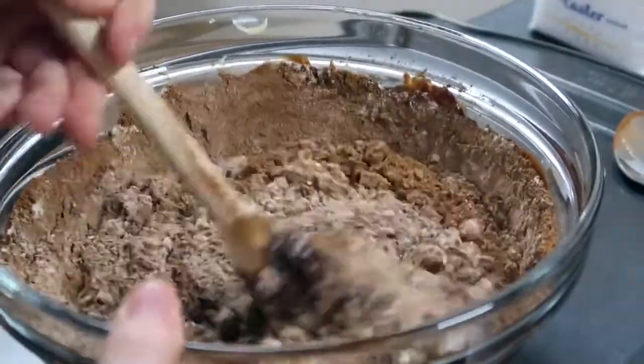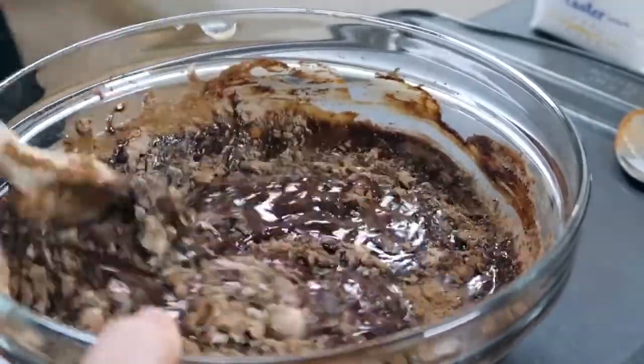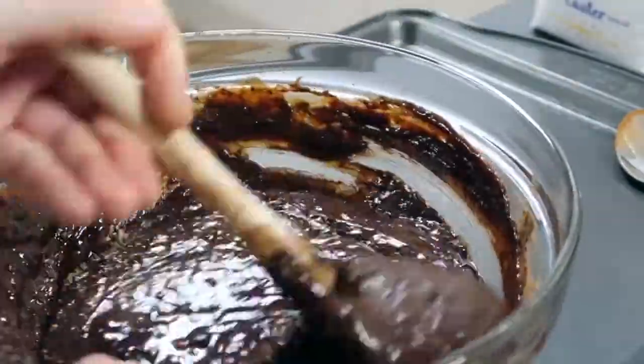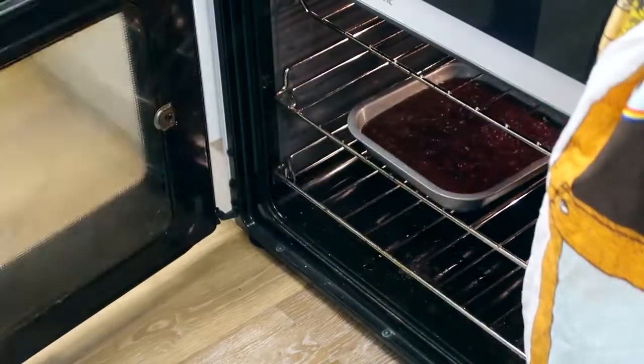Next you need to measure out the flour and cocoa powder and sieve that into the mixture. Once that's all mixed together, pour it into the tin and put it into the oven for about 25 to 30 minutes. The top should have a nice crust and it should be quite wobbly underneath.